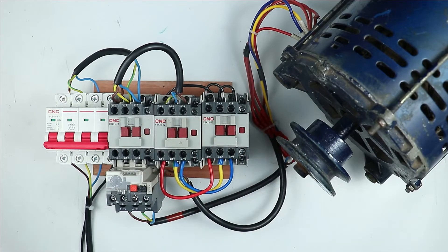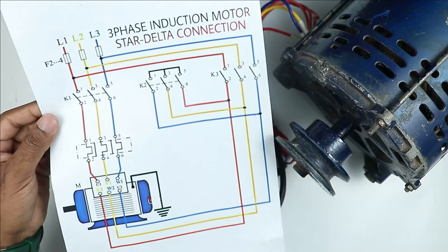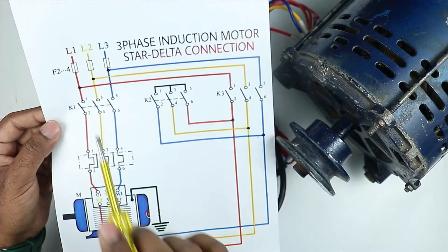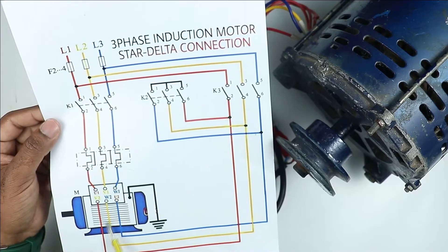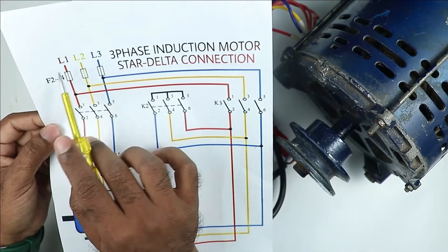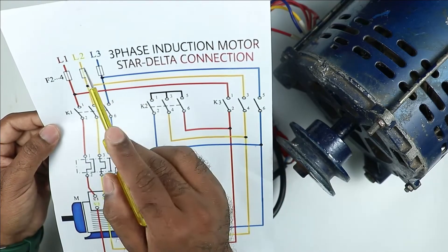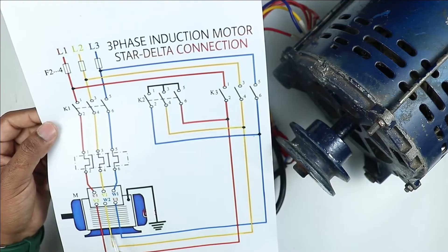Only these three methods are available to change the direction of motor. The first method is the simplest one. As you can see in the circuit diagram, the power wiring of the star delta starter shows power supply coming from L1, L2, L3. The simplest way is to change the incoming power supply — interchange L1 and L3, or interchange L2 and L3.